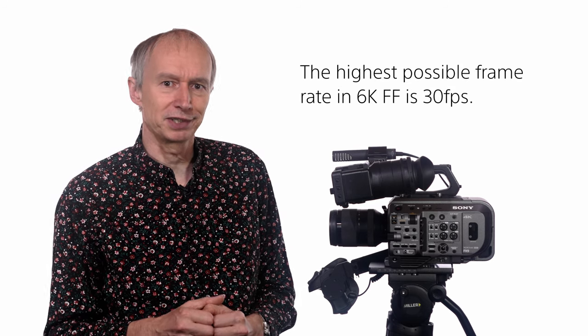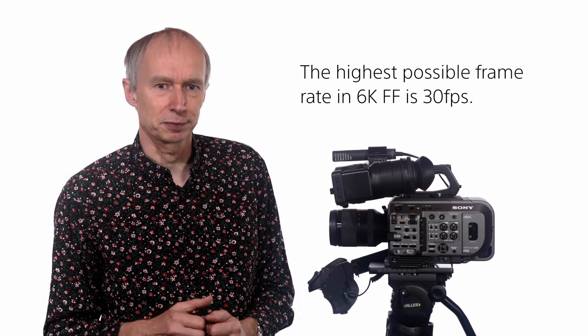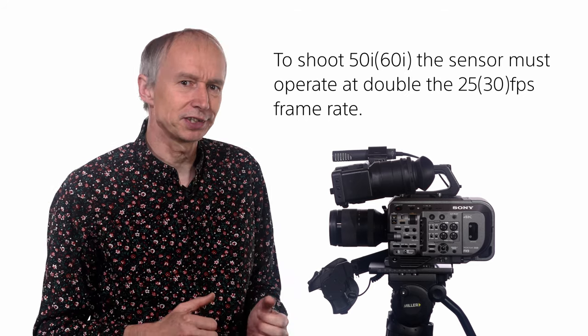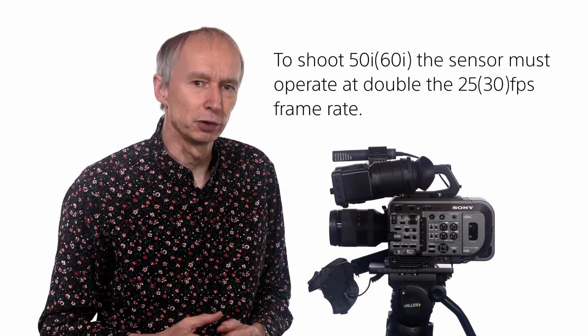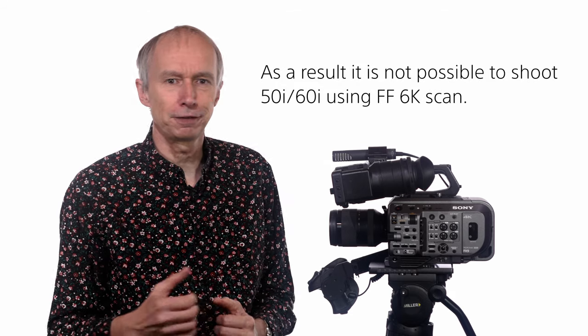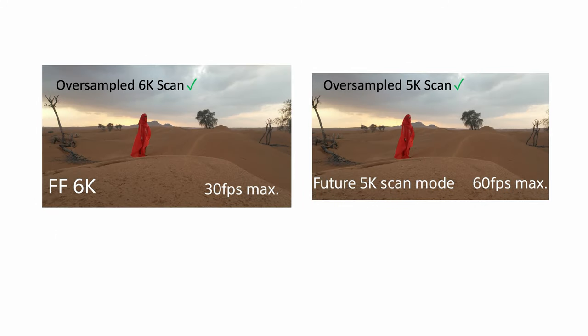However, reading 19 million pixels from the sensor takes some time, and as a result there are some frame rate limitations in full-frame 6K scan. The highest frame rate that can be selected when using full-frame 6K scan is 30 frames per second. In order to shoot interlace the sensor scan must operate at double the recording frame rate, so it's not possible to shoot 50i or 60i using full-frame 6K. A future firmware update will enable 60p, 50p, 50i, and 60i recording with oversampling, with an image sensor scan area of around 5K.